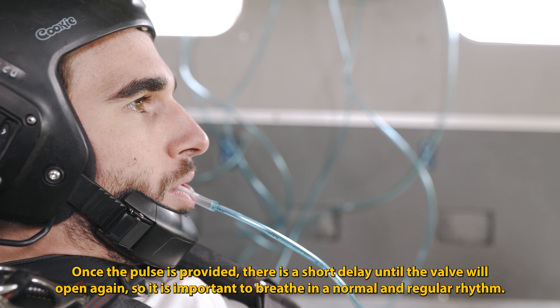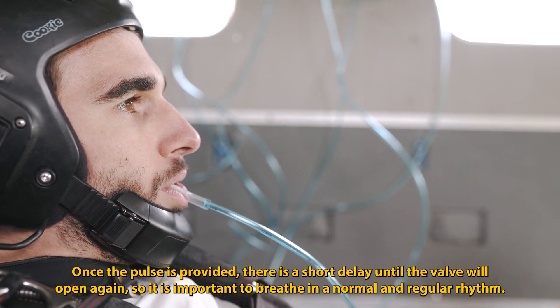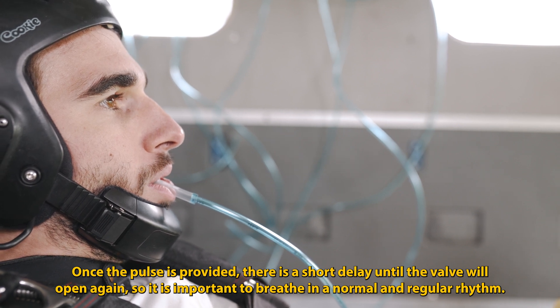Once the pulse is provided, there is a short delay until the valve will open again. So it is important to breathe in a normal and regular rhythm.